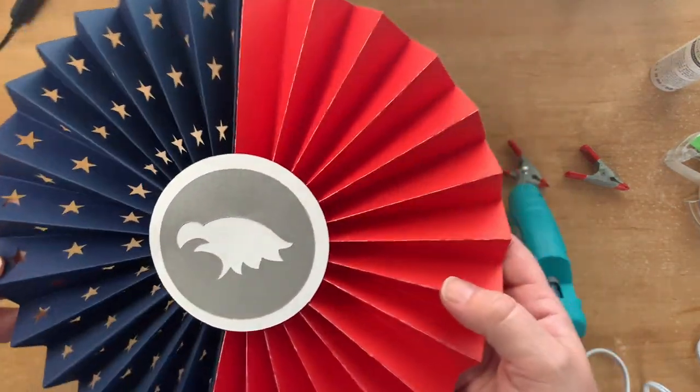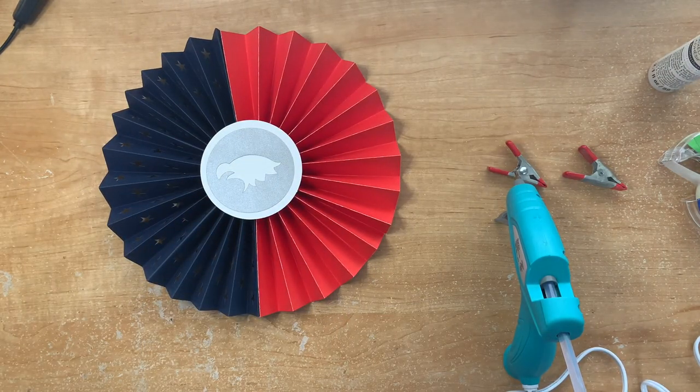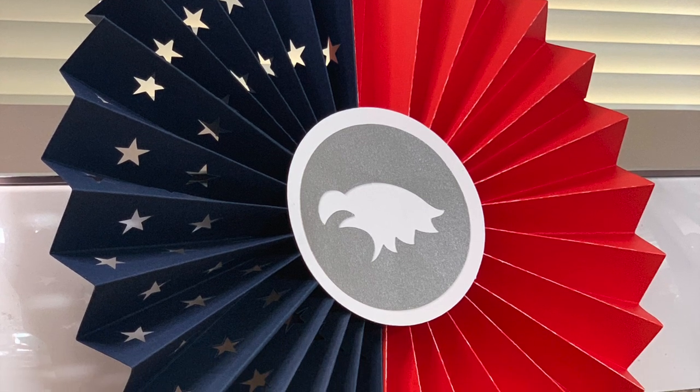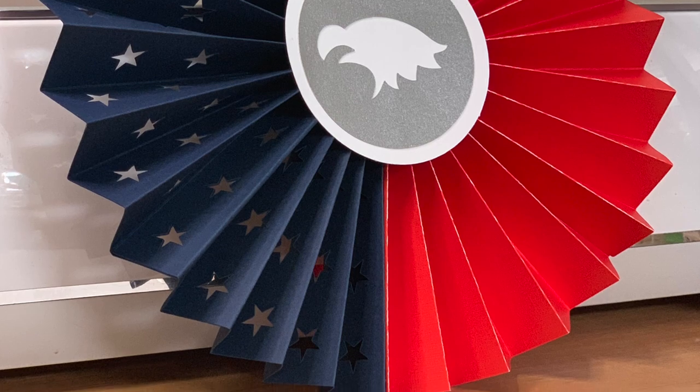This is great as door decor — whatever you want to use it for, I think this would make a really fun decoration for your 4th of July party. Thank you for watching! If you like my crafts, please like and subscribe so you can see more of my content, and find me on Instagram and the other socials. I'll see you soon!